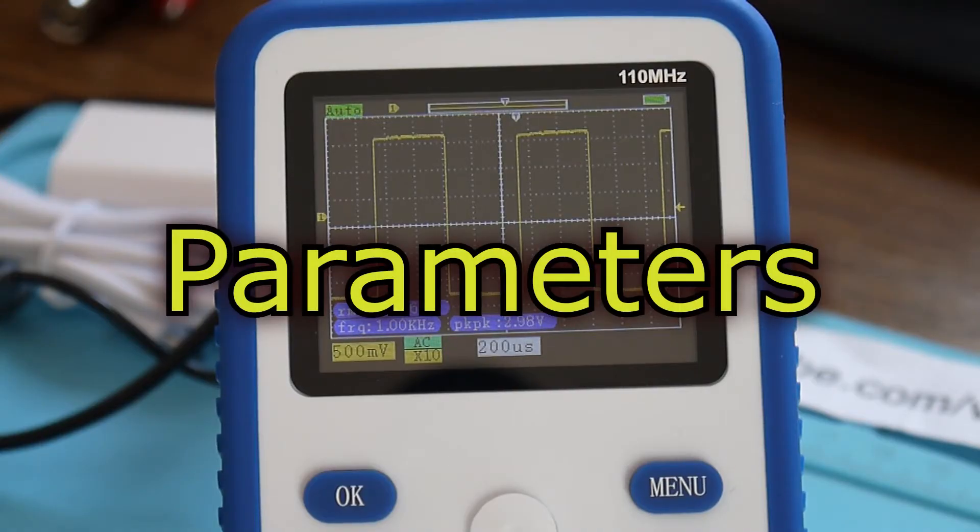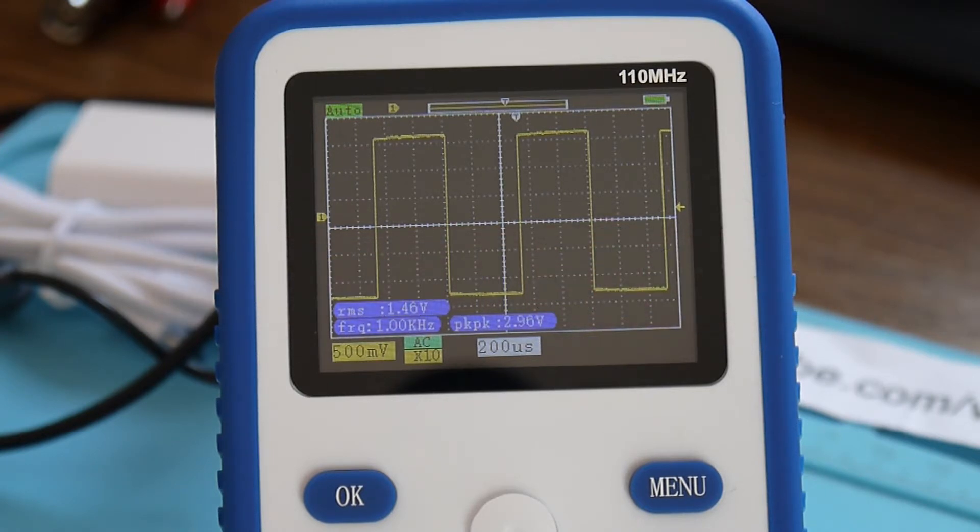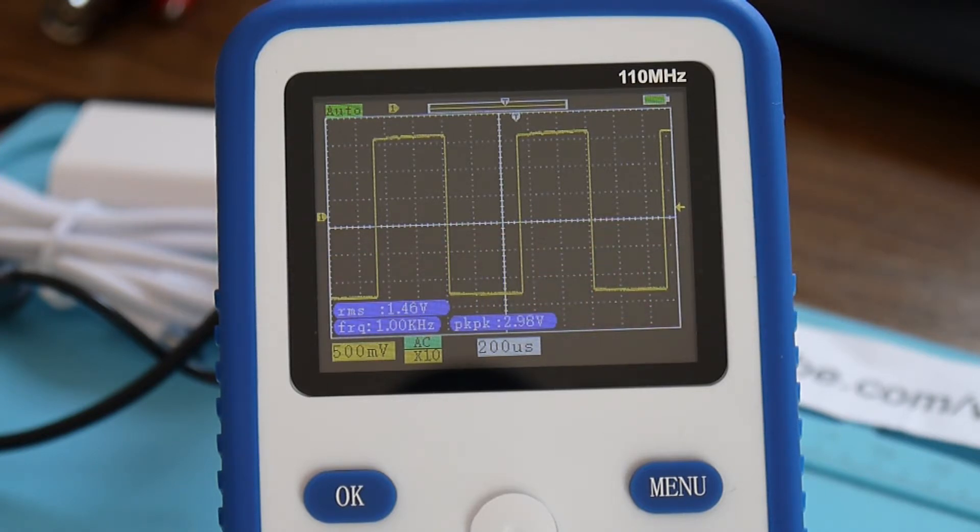So I'm all about this little mini oscilloscope. We have one channel. The screen size is 2.4 inches, 320x240. The analog bandwidth is 110 MHz, sample rate 500 mega-samples per second, rise time less than 3 nanoseconds.